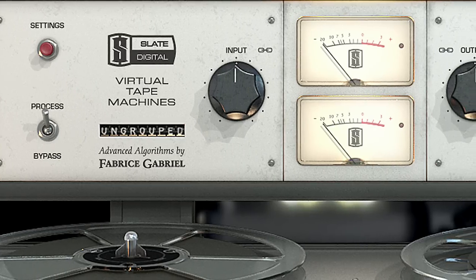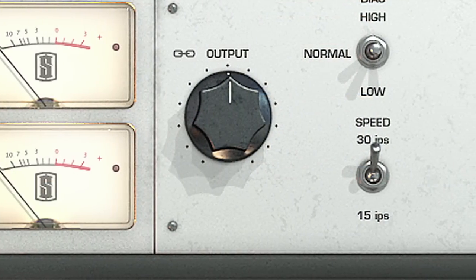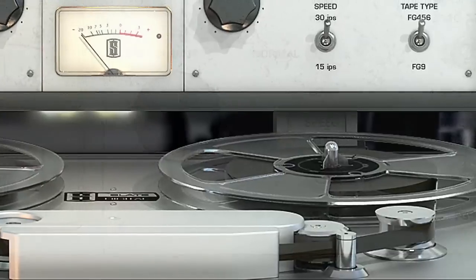When we created the virtual console collection, it was the first time that I could mix inside the box and really enjoy what I was hearing and feel that there was no sacrifice. But once we added the virtual tape machine, it just took it to a whole new level. I really cannot imagine mixing without these tools.